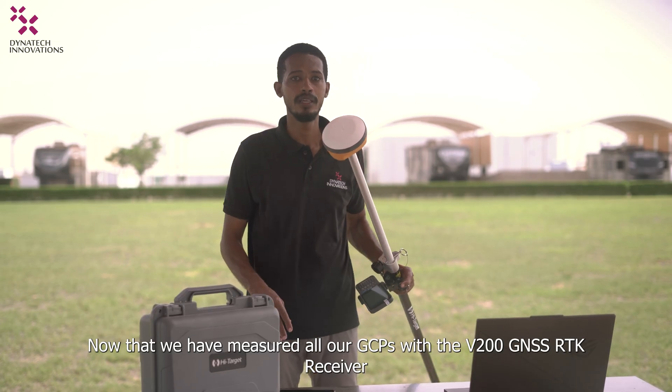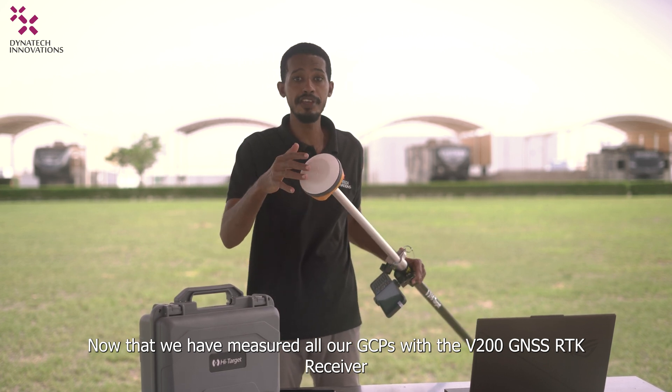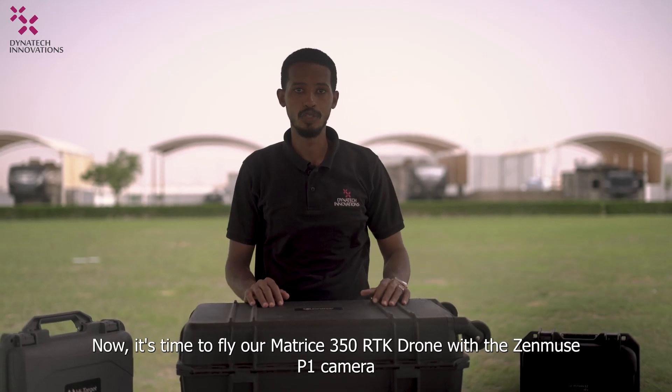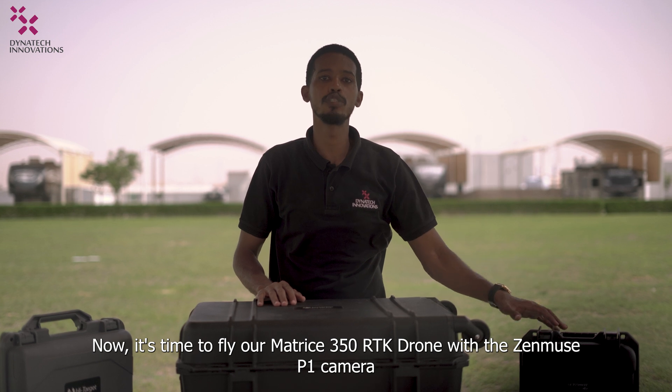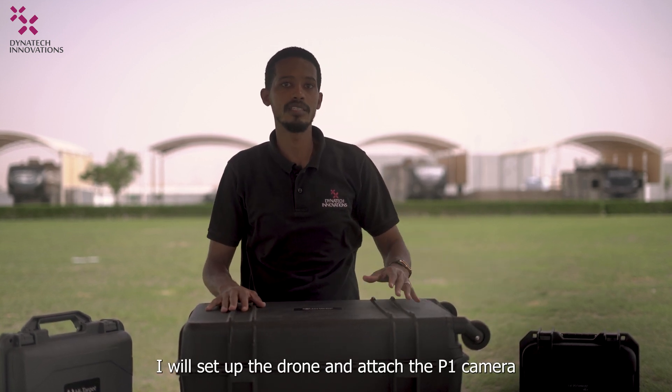Now that we have measured all our GCPs with the V200 GNSS RTK receiver, it is time to fly our Matrice 350 RTK drone with the Zenmuse B1 camera. I will set up the drone and attach the B1 camera.